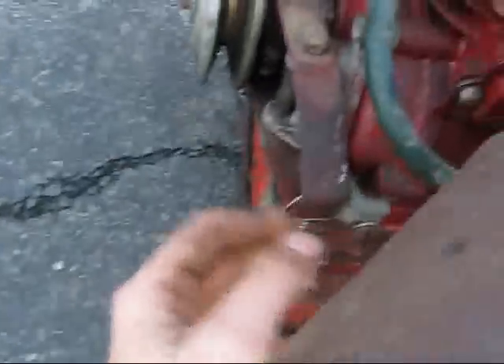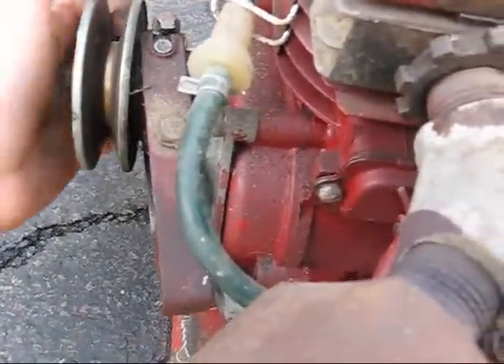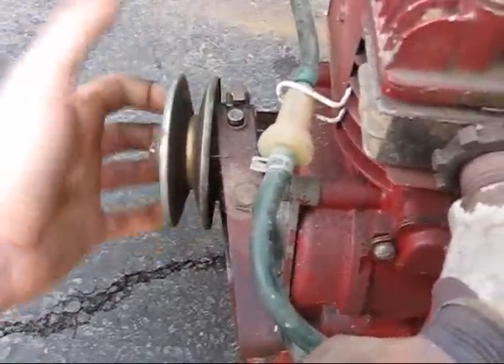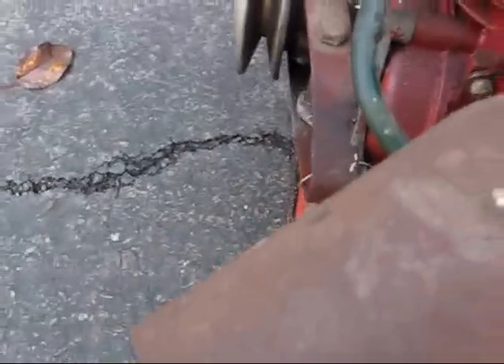I have this wired up right now, but this pulley here actually moves open further to slow down the belt speed. Right now it has the belt set for high speed, but it's an adjustable belt pulley and you adjust it while it's moving using a cable, like a throttle cable.